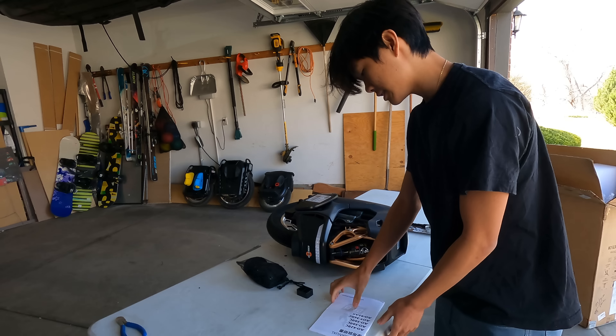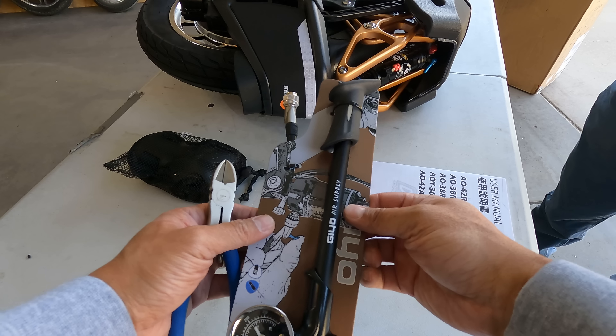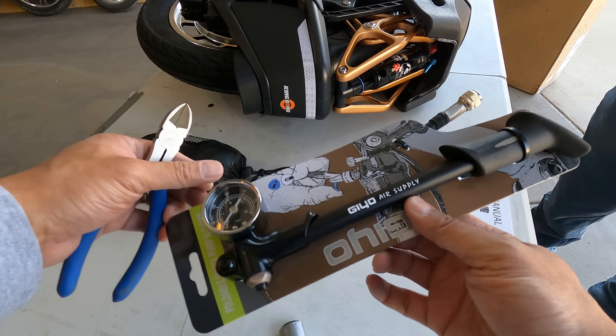In almost every single case, choosing a cell with a lower capacity but a much higher discharge rating leads to more range, less sag, and a more consistent experience from the top to the bottom of your charge. So thank you Jimmy again for having me on, and I hope I was at least a little bit helpful.